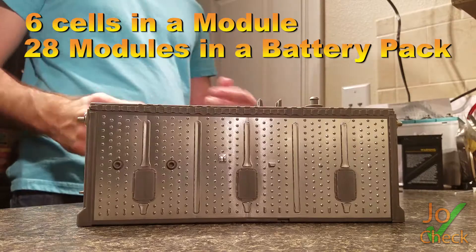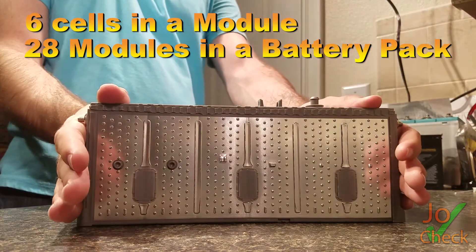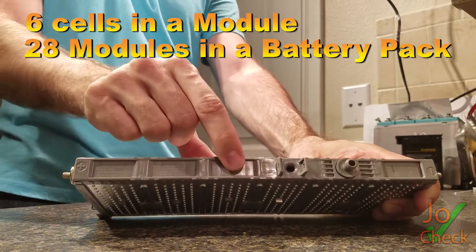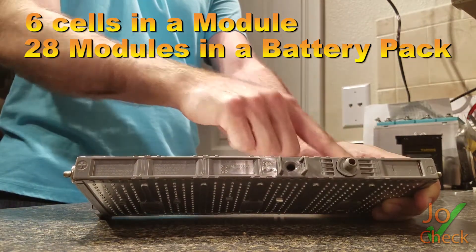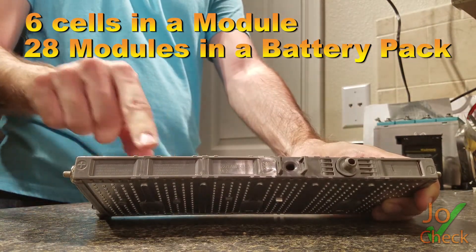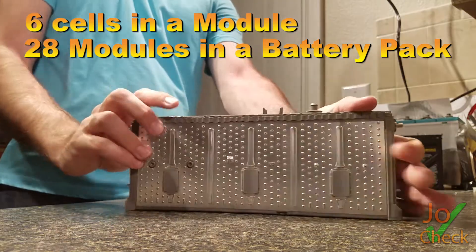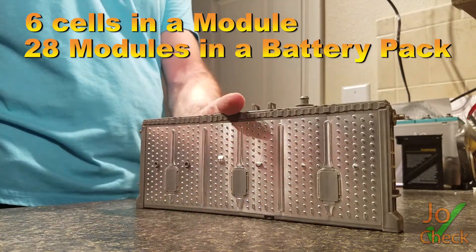I want to thank you all for watching my videos and also correcting me in my terminology. We have a battery module here, and this battery module is made up of six individual cells. These six individual cells make a module. Then you combine this module with other modules to make up the whole battery pack. We all learn something new every day, so thank you all for helping me out with this.